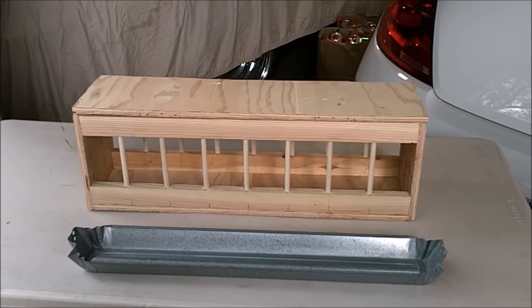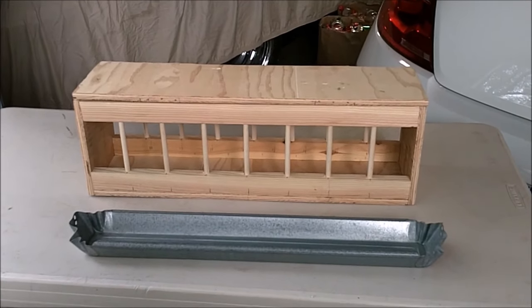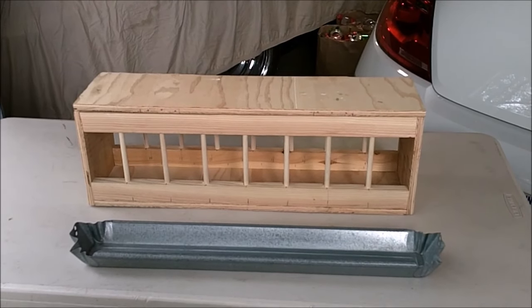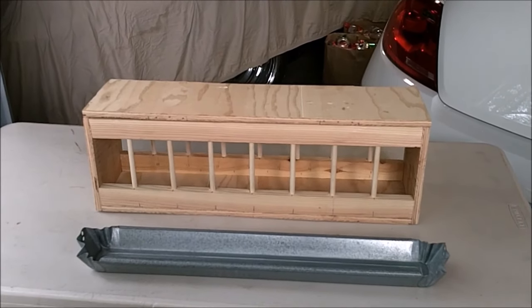Anyway, I'm going to go through the process of building one of these feeders and hope you enjoy it, and hopefully I can give enough information along the way that you can build one for yourself, or as many as you want.